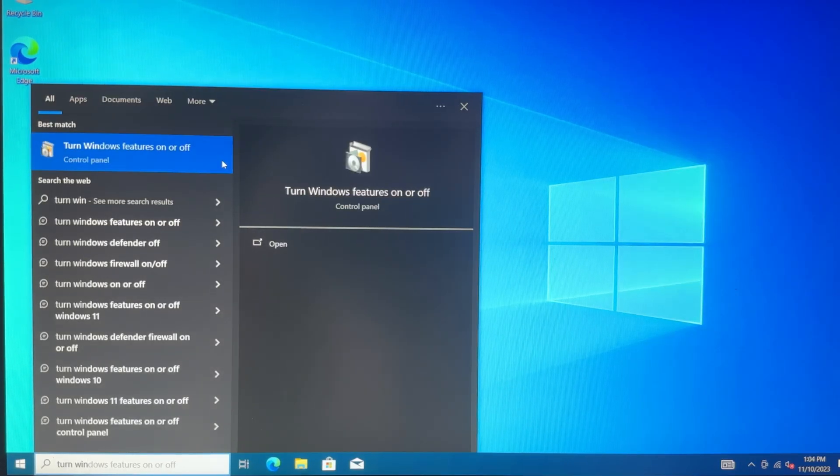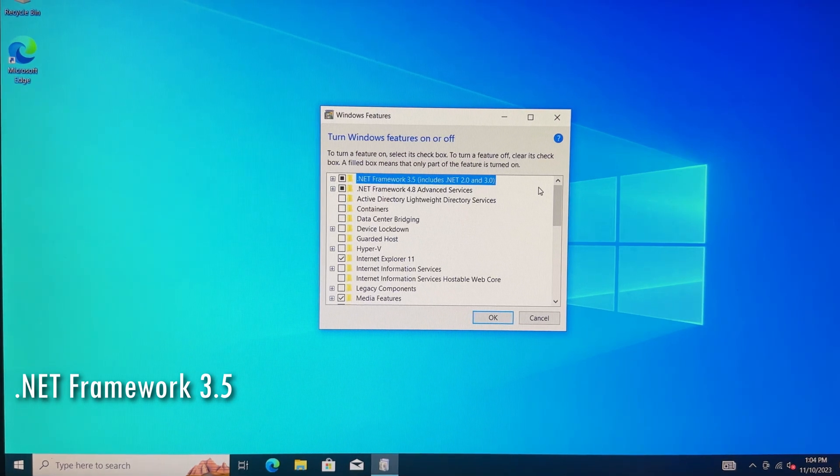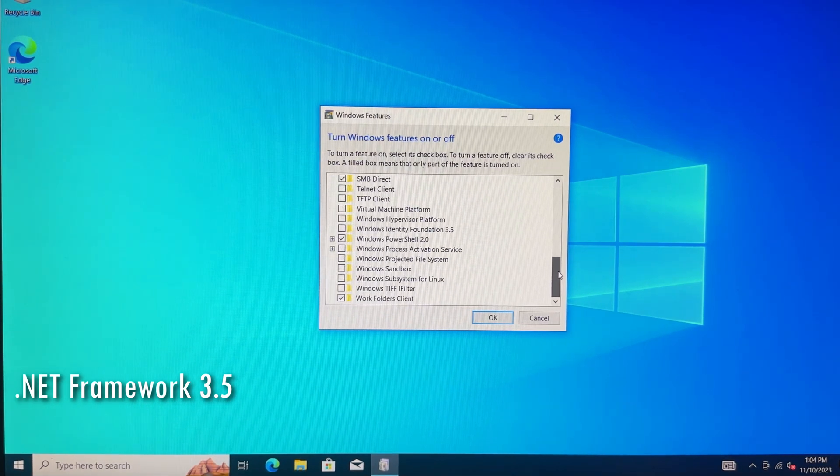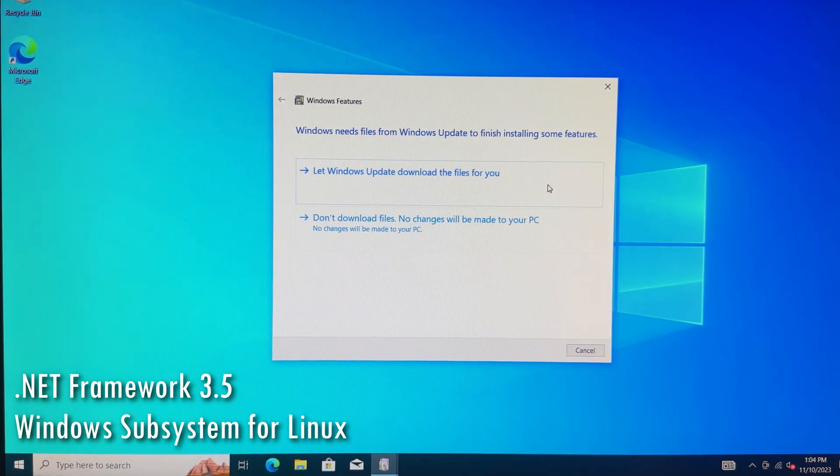With the BIOS now updated, we have all the low-level things we need. However, in Windows there are one or two more things you want to enable to maximize compatibility. Using the search bar, open up Turn Windows Features On or Off. At the top you'll see Net Framework 3.5 — this package enables compatibility with older software so you don't have to go hunting for those drivers later. Also, if you're a software developer or occasionally use IDEs or bash, I'd recommend scrolling down and enabling Windows Subsystem for Linux. Simply hit OK and let Windows update install them for you.